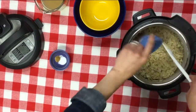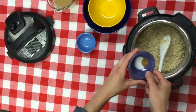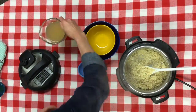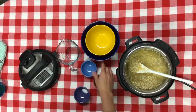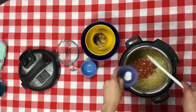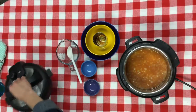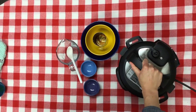First, you set your instant pot to sauté and add some oil. Then sauté one and a half cups of brown rice and one small diced onion. After about three minutes, you add a quarter teaspoon of cumin and two cloves of pressed garlic, and sauté that for another minute. Then stir in one and one-third cups of chicken broth, a can of tomato sauce, and a little bit of salt. Set your pressure cooker to manual at high pressure for 23 minutes, and wait for the magic to happen. You also do a 10-minute natural release at the end.